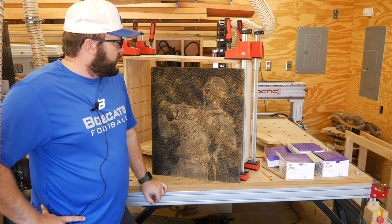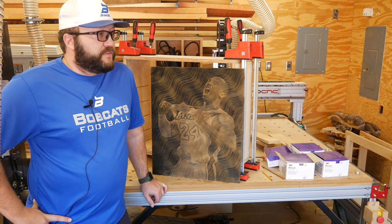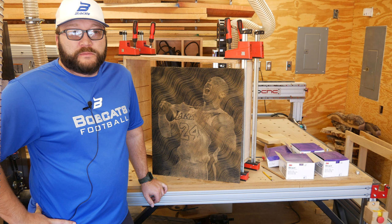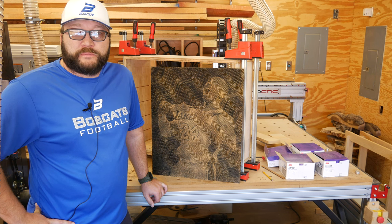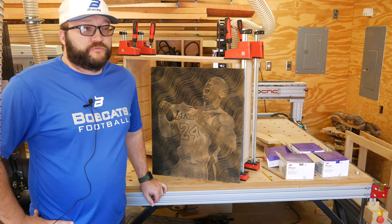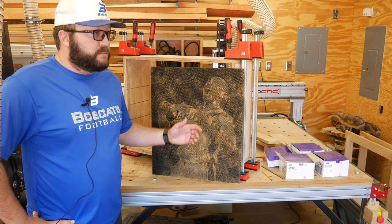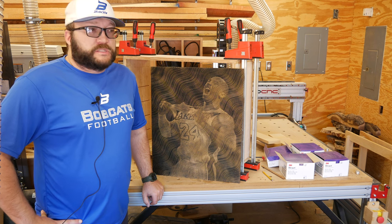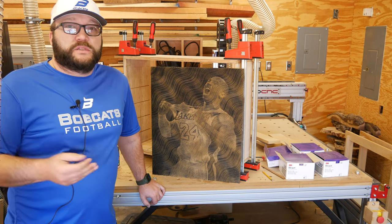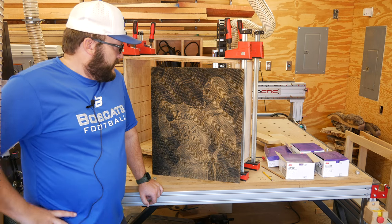I cut everything — every photocarve — with a 60-degree bit. Brand doesn't matter to me. I found that when I buy the expensive ones, I just break them — not because they're cheap, but I always find a way to drop them. So I just buy the cheap stuff, and for me that's good enough because the cut quality, once you get the bit dialed in, is just as good as any of the expensive ones. Do the expensive ones last longer? Maybe in your case, but in my case I break them.